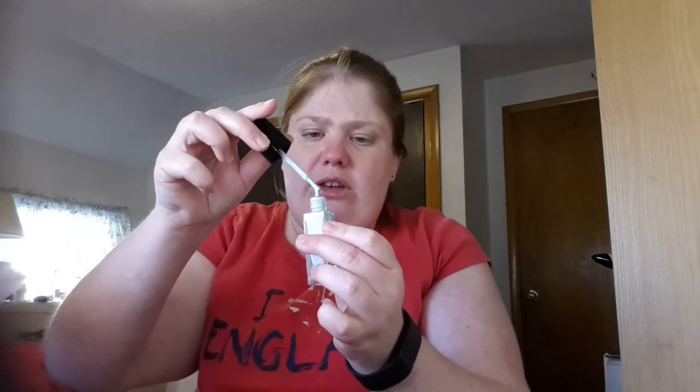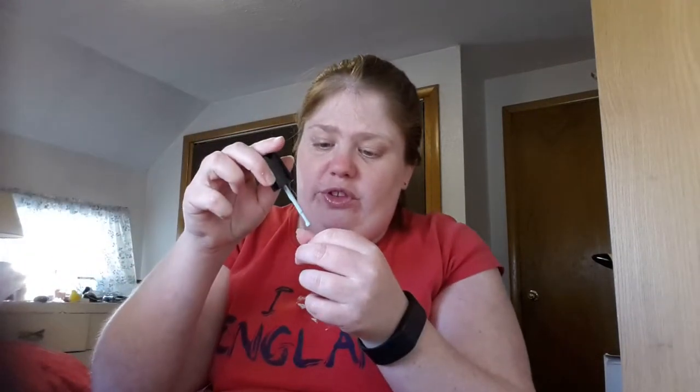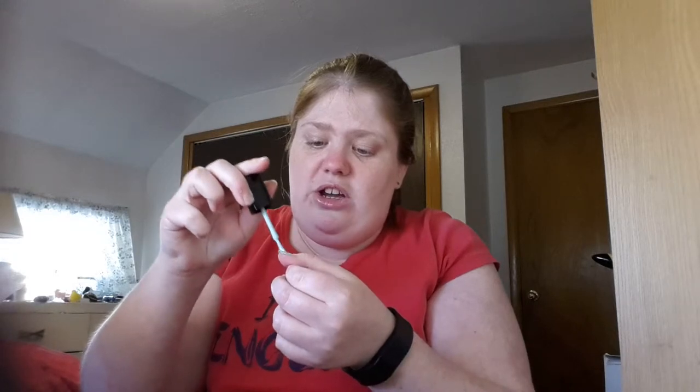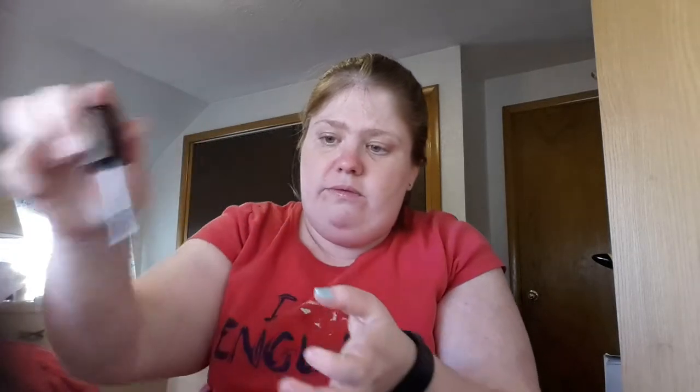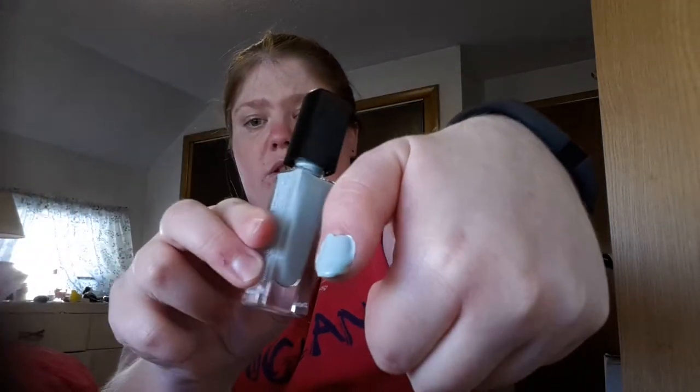Do these actually have a scent to them? If you guys know, go ahead and comment down below — what is the function of the smell? I really like how this color turns out, it's nice.